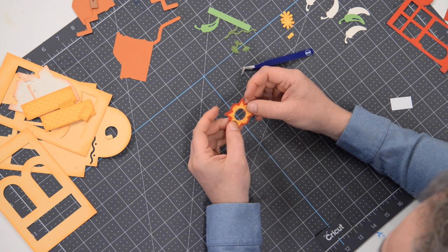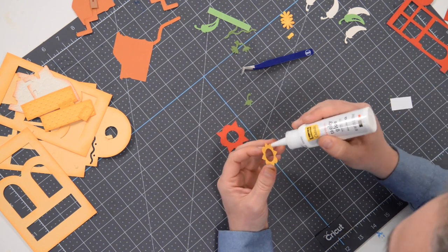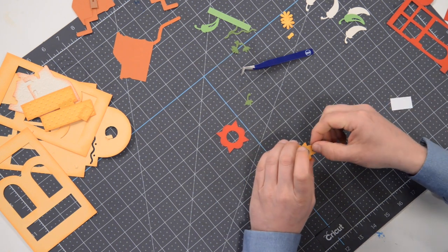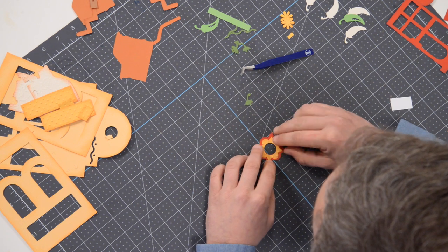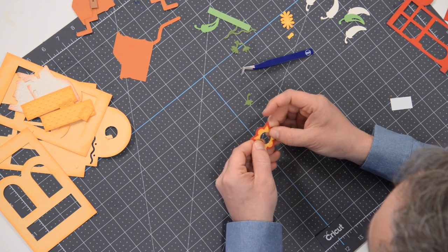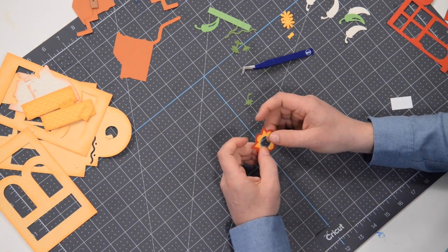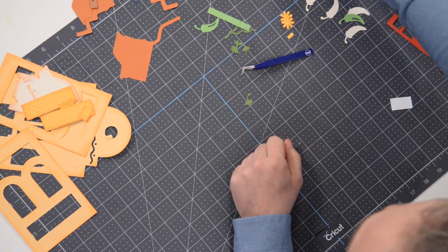I did take this and ran it through my tiny dot embossing folder just to add a little texture to it. Most of these pieces have also been inked with appropriate colors — basically colors slightly darker than the color of the paper itself. With the red I inked it with purple; this dandelion piece I inked with an orange. This piece is ready — it's actually going to be pop-dotted later on.